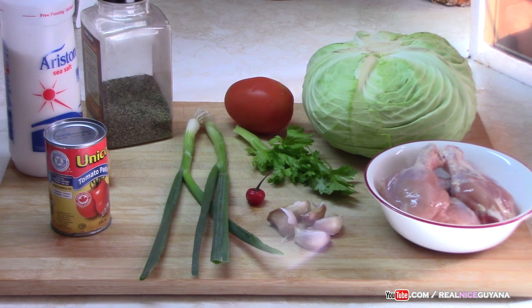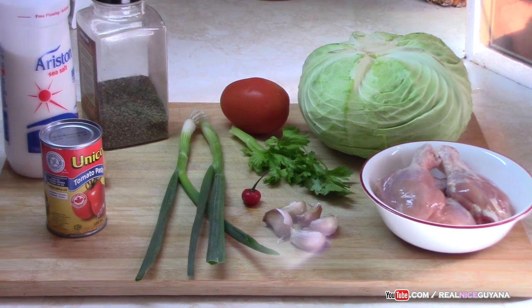We are using the chicken drumsticks and meat from that, as usual. You of course can use whatever part of the chicken you like. We are going to be using tomato, celery, garlic, pepper, scallions, tomato paste of course for stew, and black pepper and salt. So that's about it — let's get started with this yummy chicken and cabbage stew.